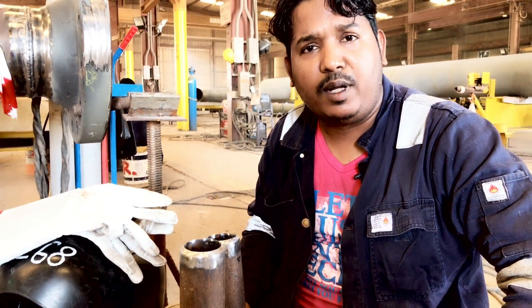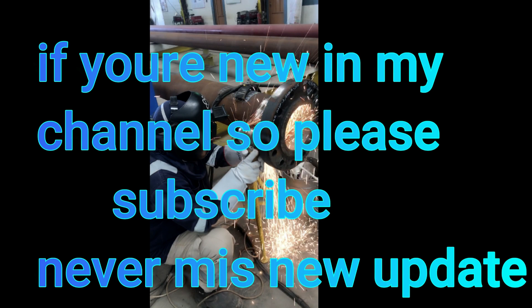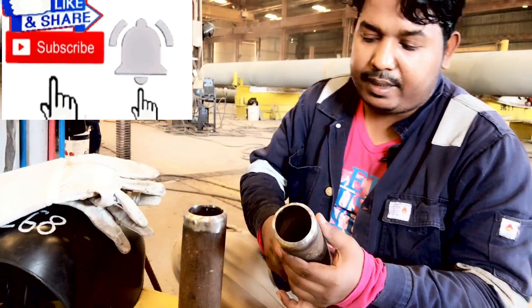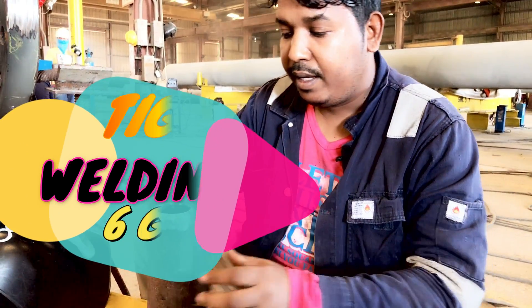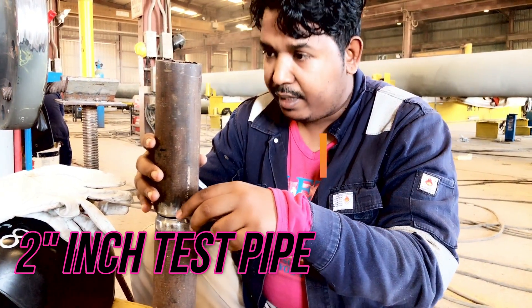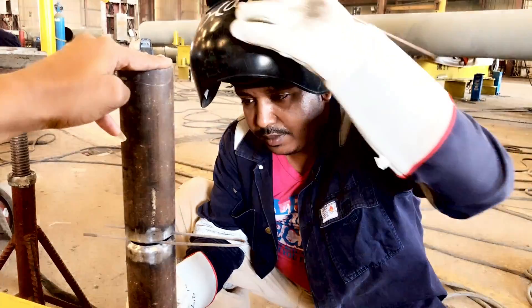Hello, assalamu alaikum. I am Muhammad Habib, welcome to my channel Take an Arc Welding. Today I show you take welding. I take this two-inch pipe and already I make face on this table. I make proper grain inside and outside face, proper grain here, and we make tacking here. After tacking, we will put it in 60 position. Today I show 60 position two-inch pipe, how to make this.